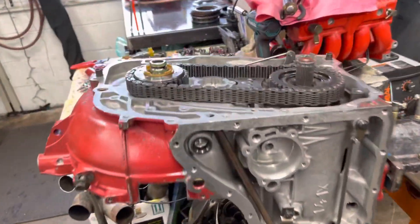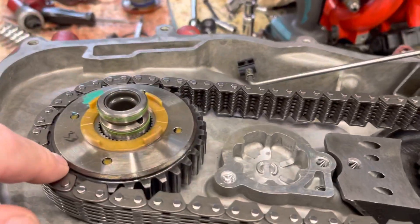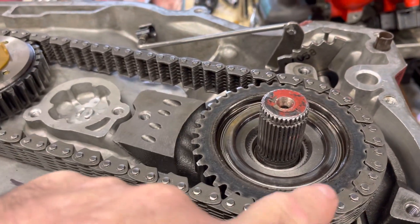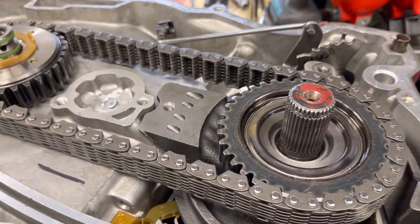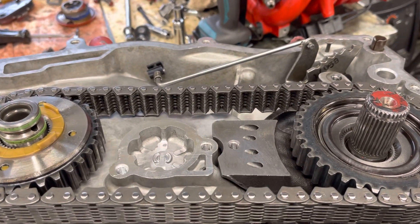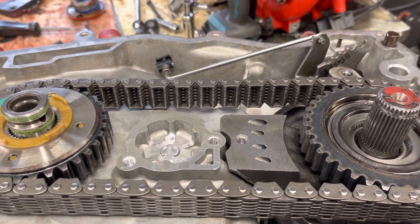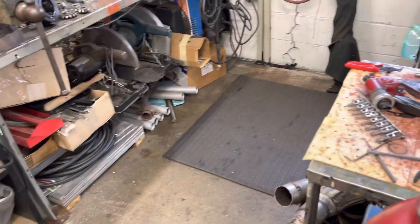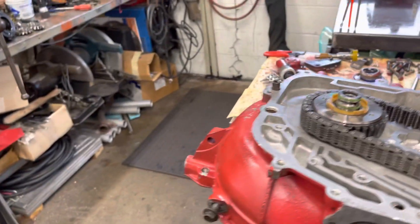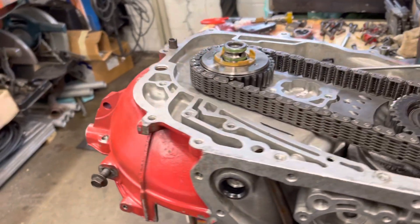Now you go to your transmission and the sprockets in the back — you have the drive which goes into the torque converter and the driven which goes to the gear train. Mine is 37 and 33. If you divide 37 by 33 you get a 1.12 ratio. Multiply 1.12 times 3.06 from the differential, and magically you get 3.42 — that is what was in this transmission when I took it apart.